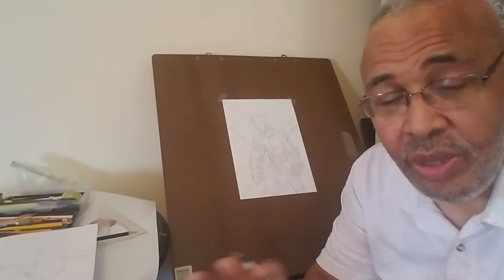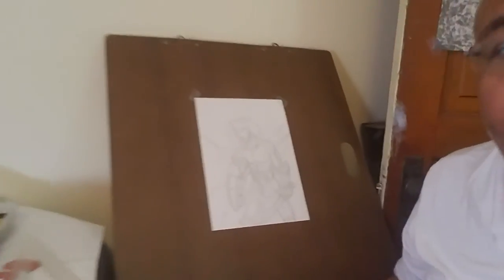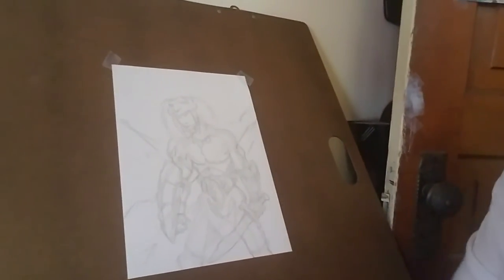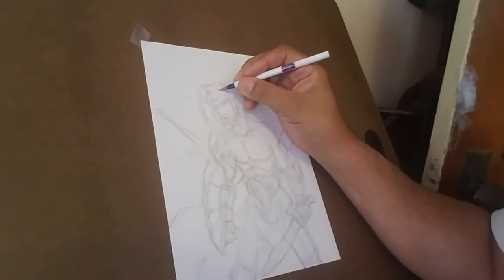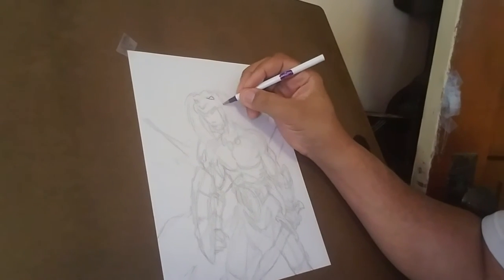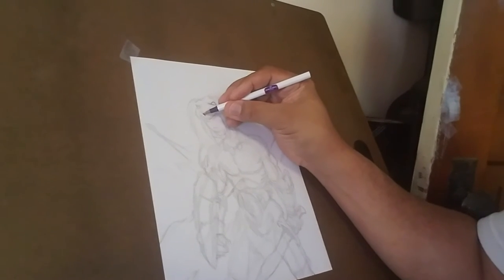We're going to go ahead and do the inking, because that's what you came here for. This is the third video. The first two videos started with the circles and cylinders and the skeleton, and then from that we added the dimension to the circles and cylinders. With that dimension, we also added some armor and some background. We're going to go ahead and sketch — I'll keep you close so you can see what I'm doing. I don't like to go real deep into details right now because I know I'm going to end up coloring this drawing.